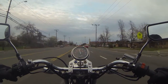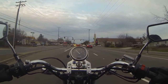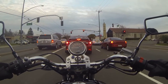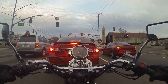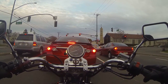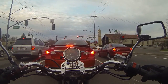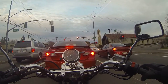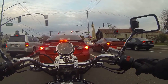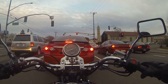A close buddy of mine rides some Kawasaki crotch rocket that goes zero to five thousand miles an hour in half a second. He goes, 'Oh man, you're gonna kill yourself on the Rebel!' — and then he tells me he's got to sell his bike because every time he looks down he's in second gear going 105 miles an hour. Yeah, who's gonna kill themselves, buddy? I hope both of us stay alive long enough to enjoy our glory years while still being able to ride.